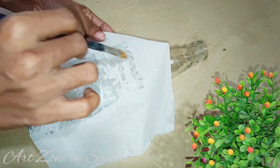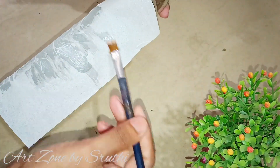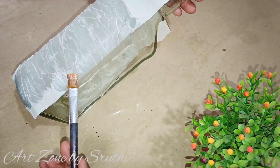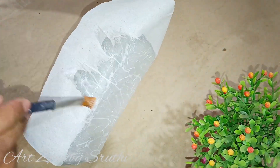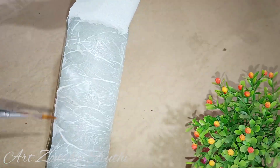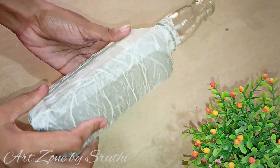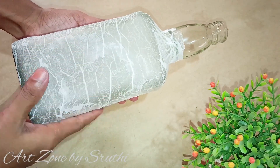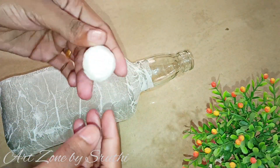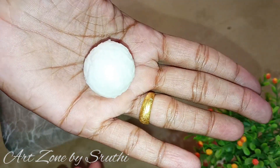We are going to clean the first part and the second part. Now I will put tissue paper on top — I put 3 to 4 sheets of tissue paper on top.